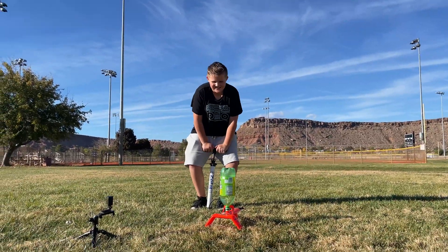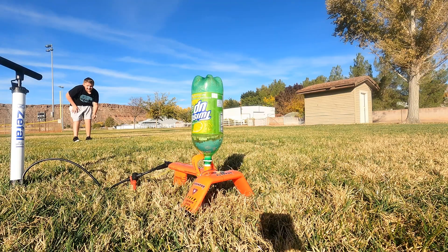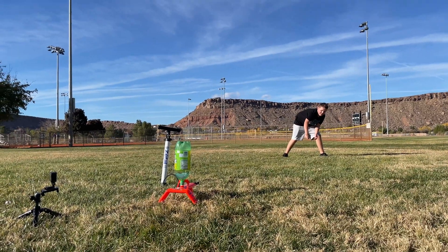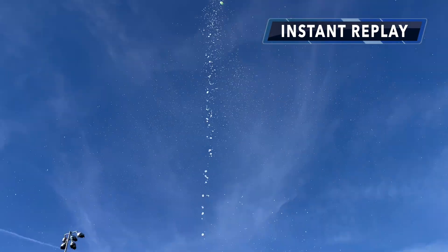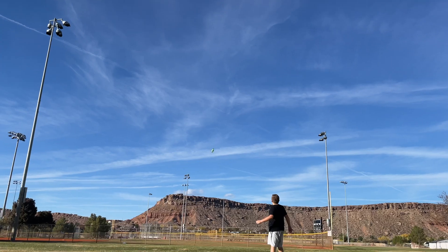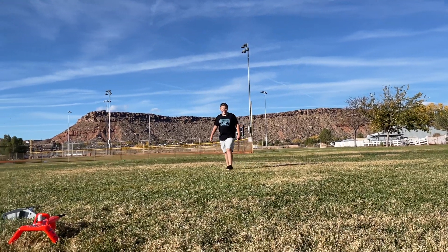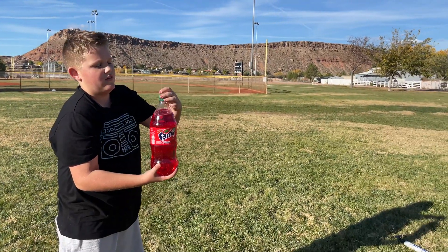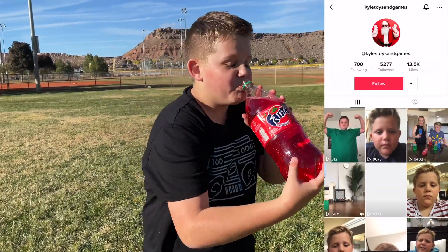Maximum height on this one. You ready? Here we go. In three, two, one, launch — whoa! Okay, that was the highest one yet. The red Fanta is launching on Kyle's TikTok. If you guys want to see Kyle's TikTok, check it out right here on screen. He is rolling.